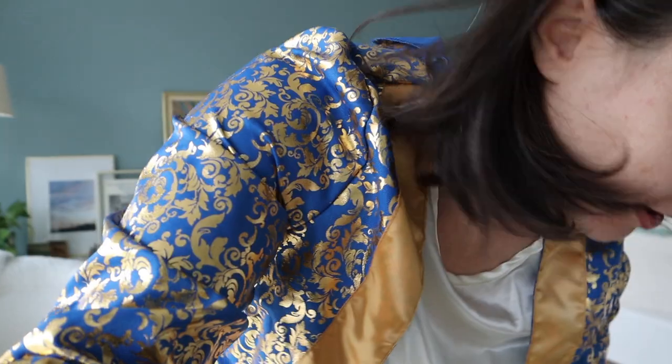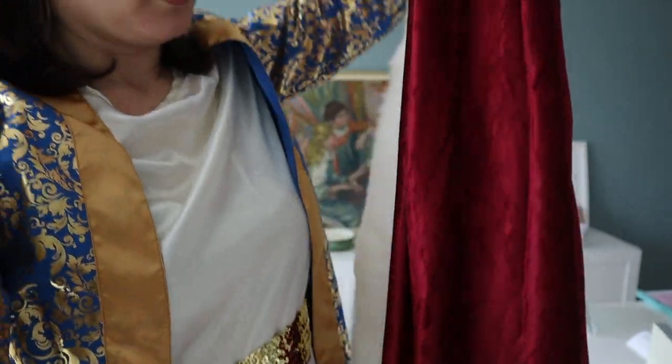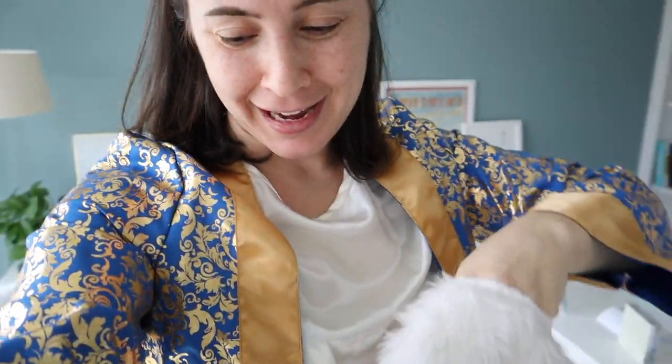I wanted to chat with you guys a little bit about the sponsor for today's video, which is HalloweenCostumes.com. Now, it's not Halloween — it's Purim — but they have a whole section on their website for Purim costumes. They have this Esther one, which is so fun — I've never had a costume like that. They also have Haman and a hamantashen costume. For my husband, I wanted him to be King Ahasuerus, so we got this beautiful cape, fit for a king. We did a little reel on Instagram, so I'll pop that right over here so you guys can see what we all look like.